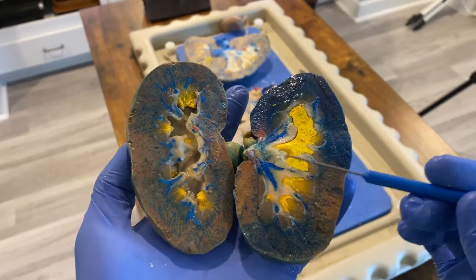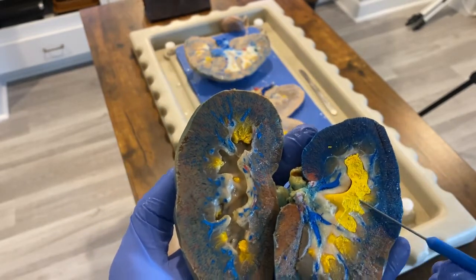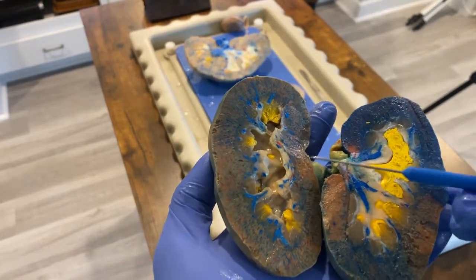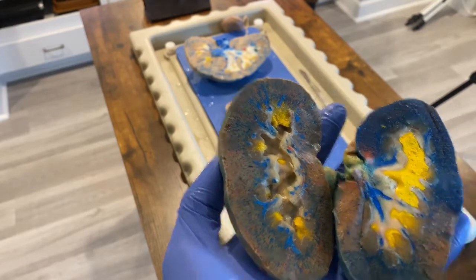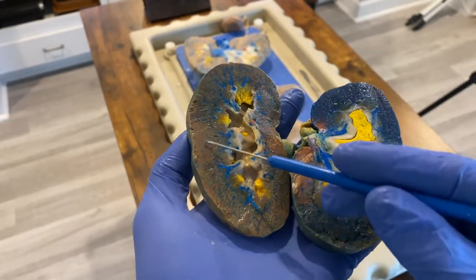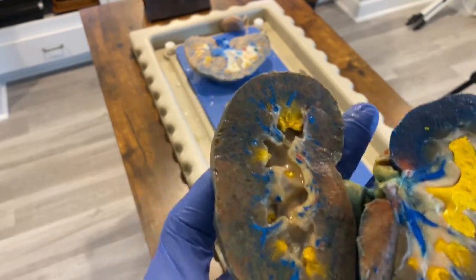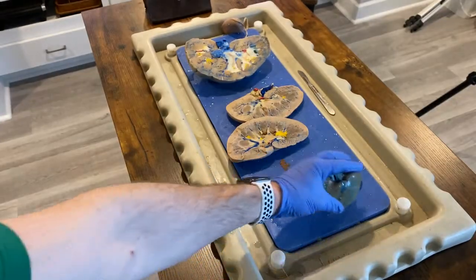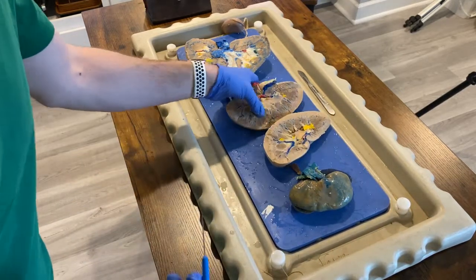The renal pelvis stores urine temporarily before the kidney empties it and it goes down the ureter into the bladder. Your kidney can't store that much — maybe an eighth of a cup — before it's got to empty itself into the urinary bladder. I always think this dried urine is really cool. Normally students think it's pretty fun to pull that out. This kidney shows the cavity of the pelvis really well. The renal pelvis is just a space that stores urine — it's not kidney tissue itself.